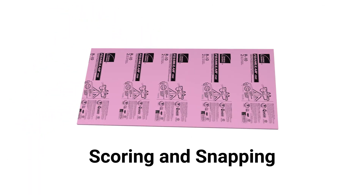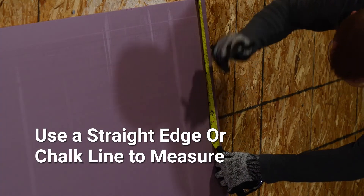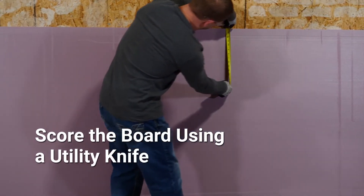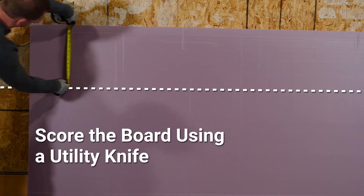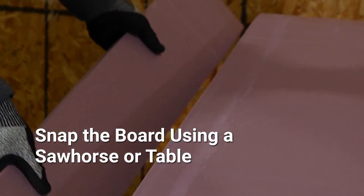There are several ways to cut Foamular insulation, but the most common option is scoring and snapping. Start by using a straight edge or chalk line to measure your cut. Then score the board using a utility knife, allowing the knife to do the work and simply dragging it along your measured cut line. After the board is scored, snap the board using a sawhorse or table.